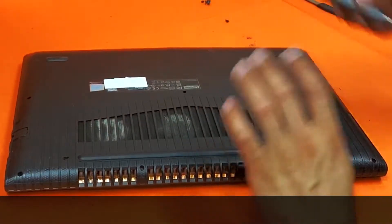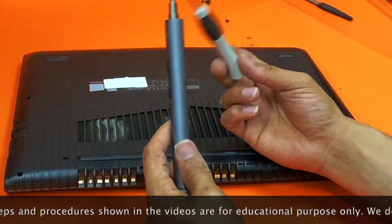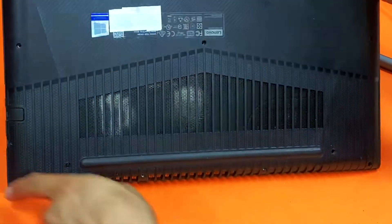Before we carry on, you need a T004 screwdriver. I've got my electric one and my manual screwdriver — you just need one of those — and remove all the screws from the back.